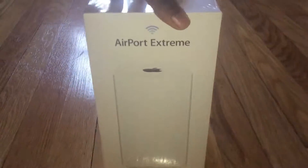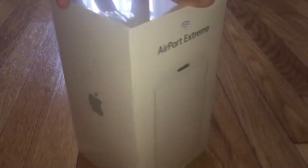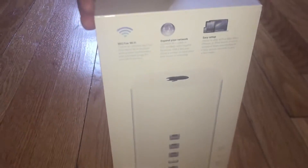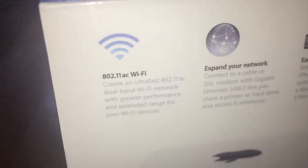What is going on ladies and gentlemen, KingPops47 here back again with another unboxing video. But this time I have an unboxing of the Airport Extreme. It's time for me to upgrade — AC is the new Wi-Fi technology, so that's the whole reason I'm upgrading.